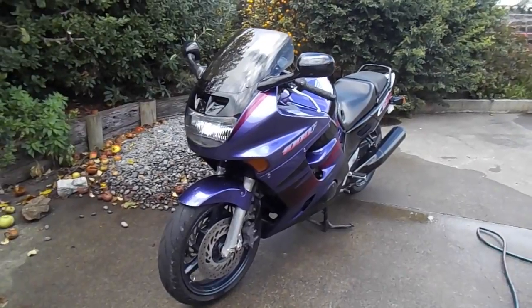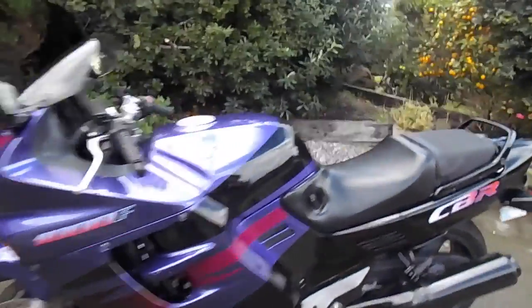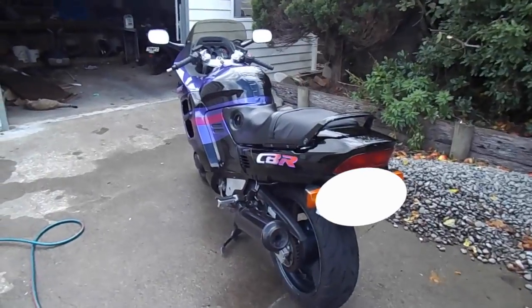Hi everyone, just giving the old bike Crikey a clean, and having a look at some of the very basic and minor modifications that I have made since I have had this one.